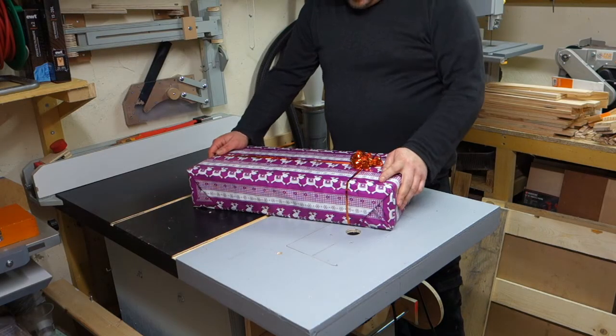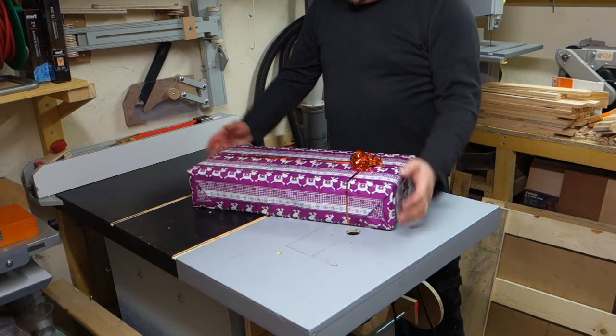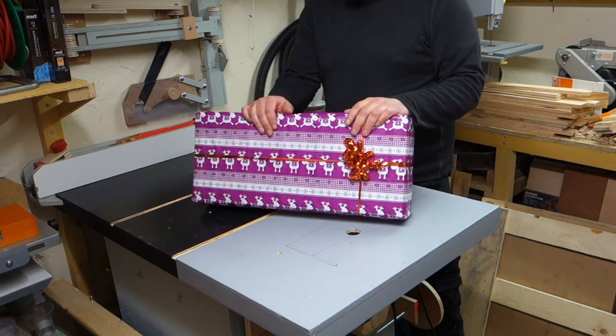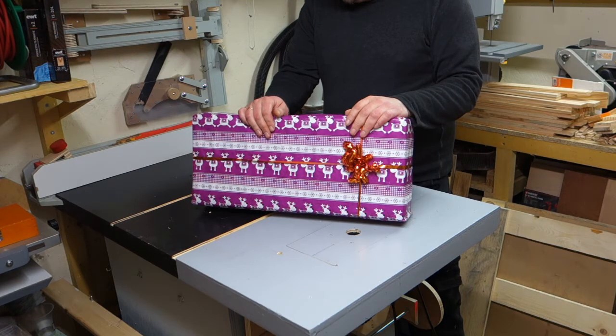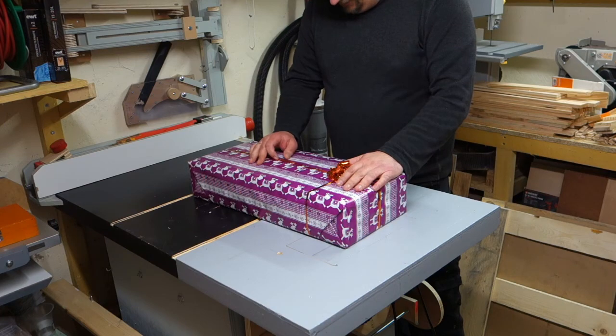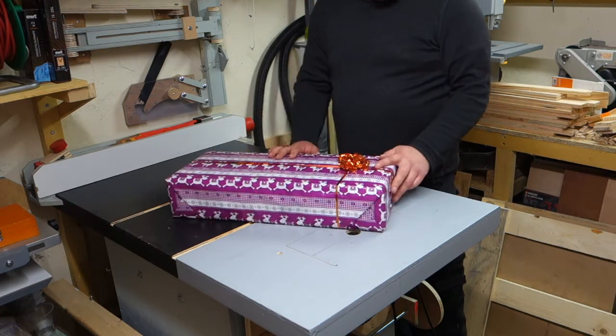Hi my friends and Merry Merry Christmas! Today I want to share with you my Christmas present from my family and friends. They put together some money and gave me this for Christmas, and I want to open it with you of course.